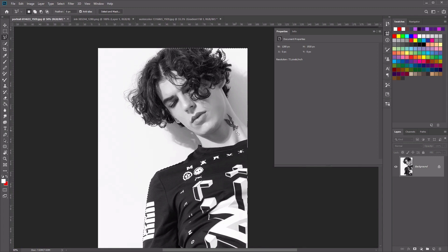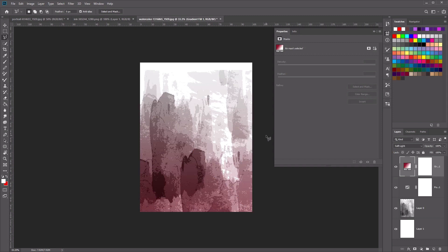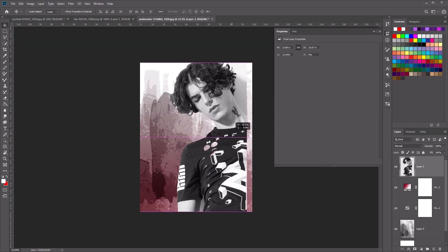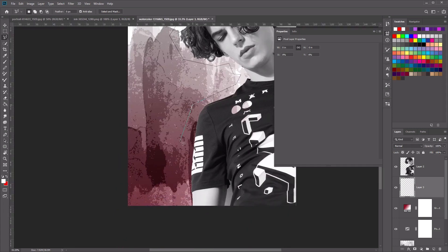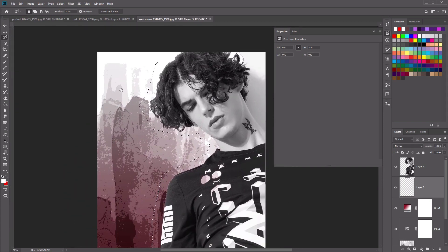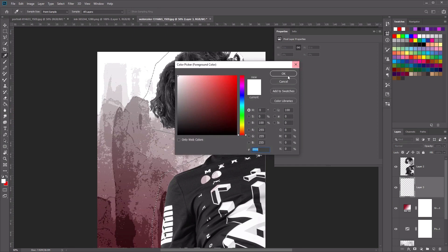Once you're happy with your selection, press Ctrl+X to cut it. Then move to our watercolor image and press Ctrl+V to paste. Using the Move tool, move this into place. Now let's make a new layer, move it underneath our subject, and use the Lasso tool to create a nice abstract shape around our person. It doesn't have to be accurate. Then use the Paint Bucket tool, which is G, select a white color, and fill it.